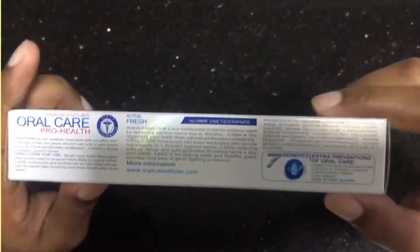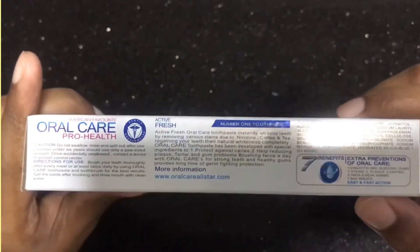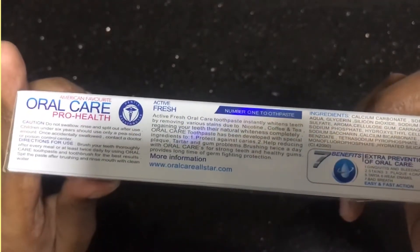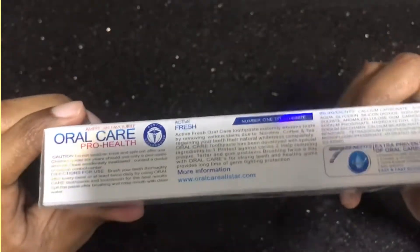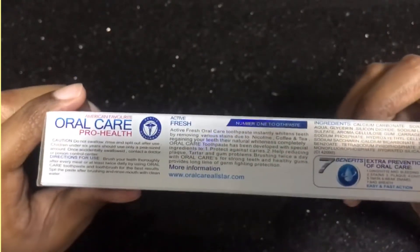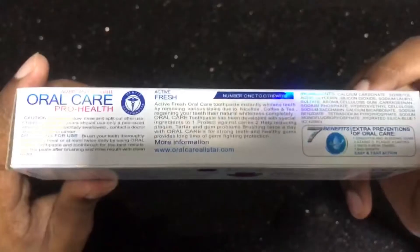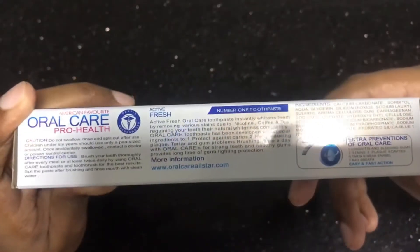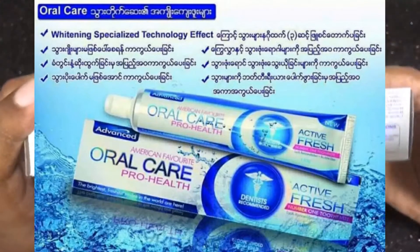If you want to know about this video, please let me know how to use it. There are other websites that you can find, or gayallstar.com, so you can find the website. This is the shop.com website, an online shopping website.